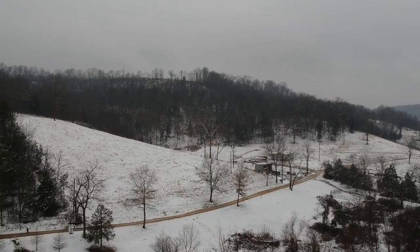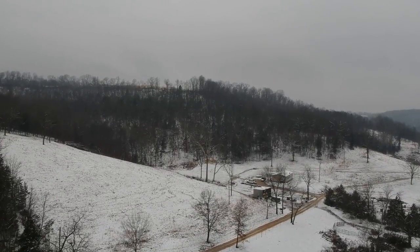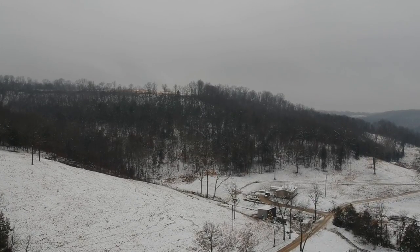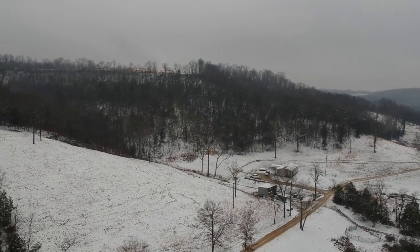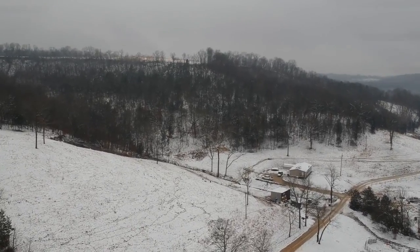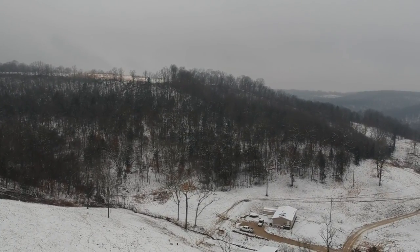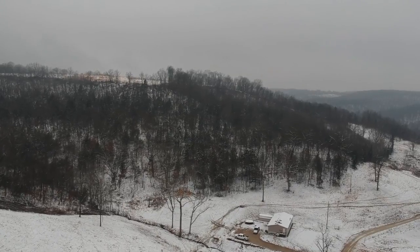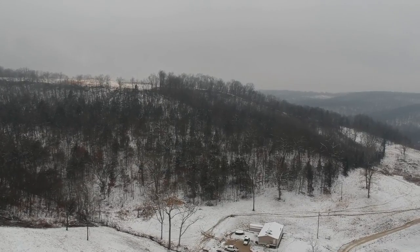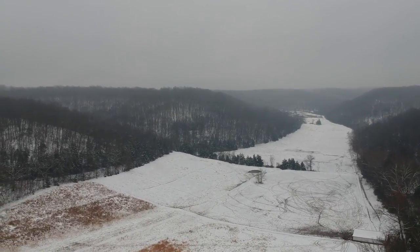This is the beginning of flight number three. We're pointed down the valley the opposite direction. That is my son's place — he bought the farm right in front of my farm. That road coming in is the main county road we live on; it goes three miles back out to the highway. So we're at the very end of a three-mile-long gravel road. I tried to fly up on top of that big hill but the drone said it was restricted airspace, so I turned around and headed back down the main valley.